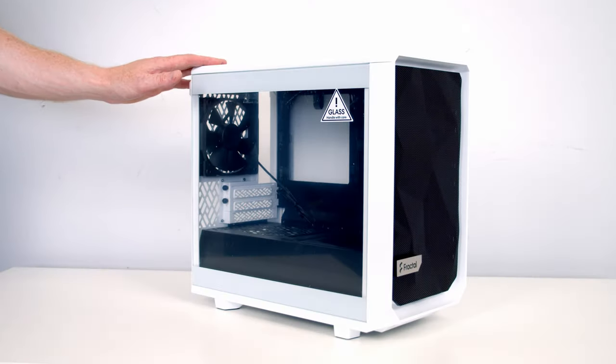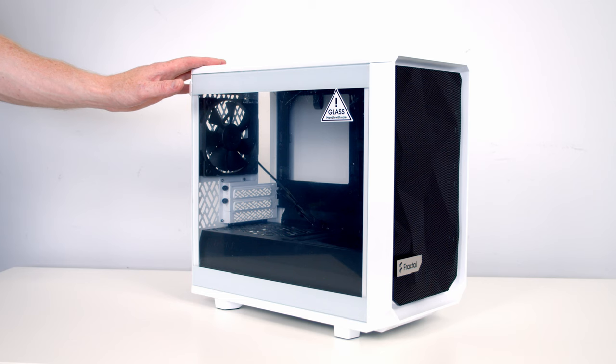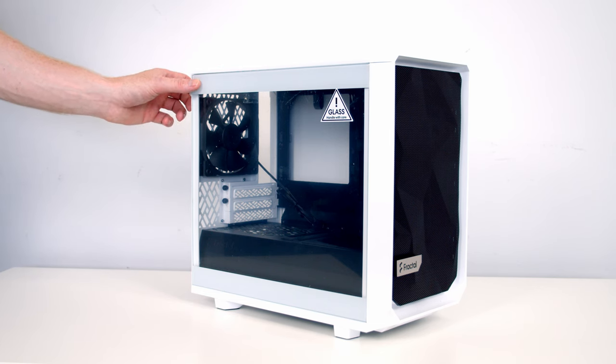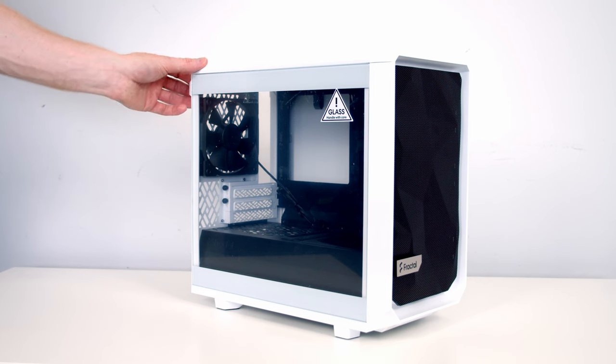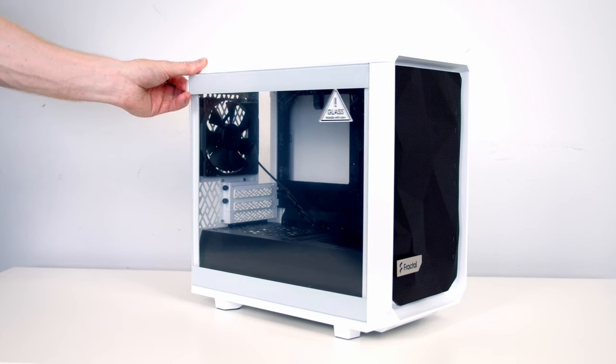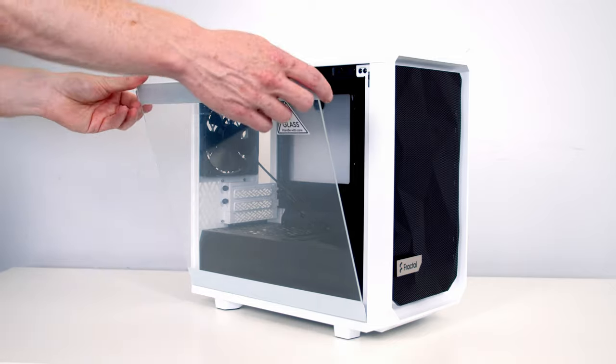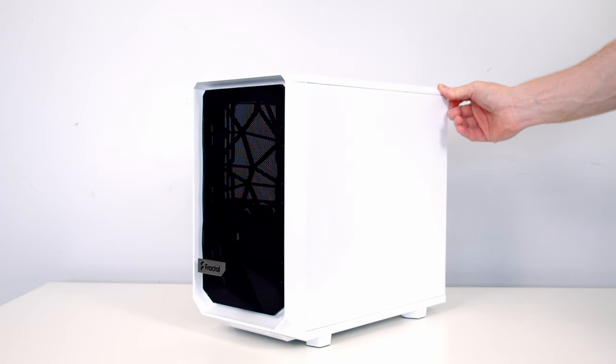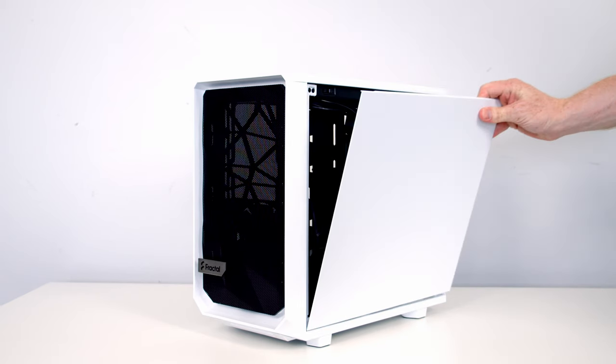Let's get building. I'm going to make a start by preparing our case. Our tempered glass side panel features Fractal's tool-less top latching mechanism, so to remove it all we need to do is pull the clip out the back, bring the panel out and then lift it away. The other side panel is removed in exactly the same way — pull the clip out the back and lift the panel away.